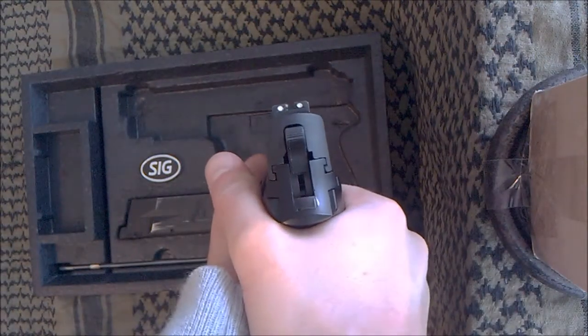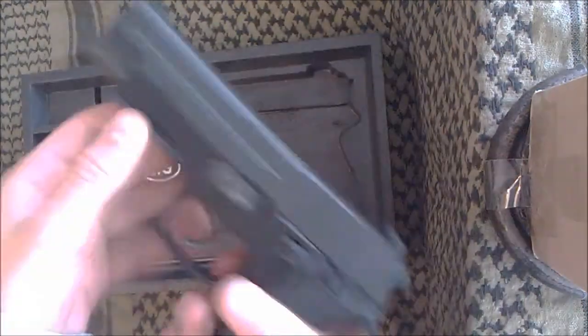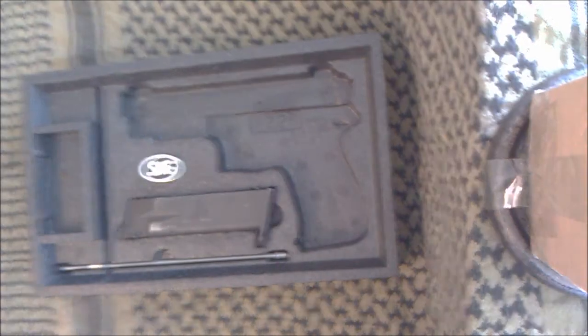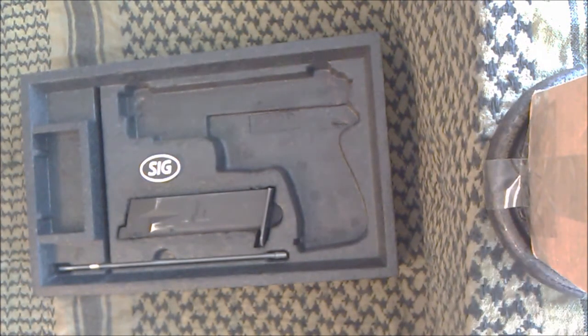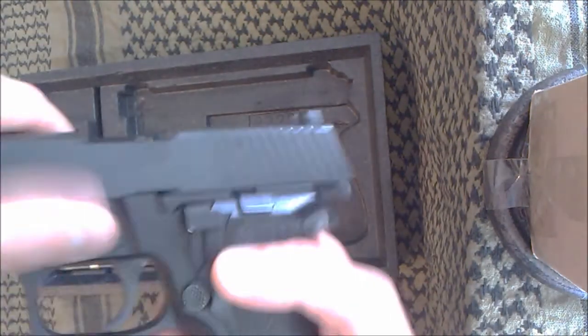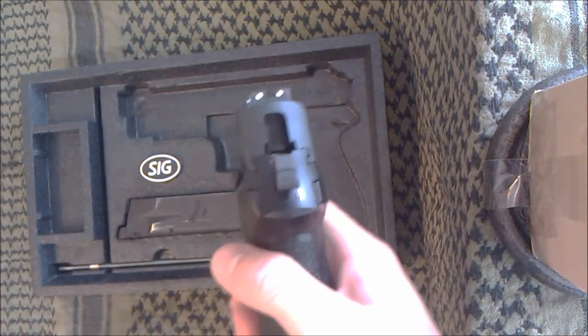Some upgraded features over the original model are the grip, the trigger, and an upgraded valve knocker. That's the part that, when you take the slide off, hits the magazine and releases the gas. It has been upgraded because the original one showed signs of fracturing on some models after quite a while. So they fixed that with a reinforced — I believe it's steel now — instead of whatever they used before, Mazak or whatever it is.